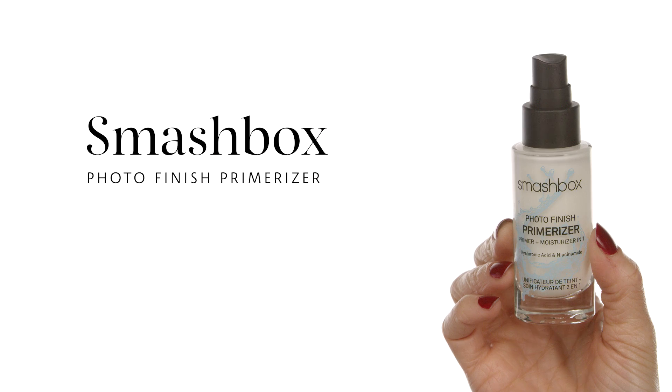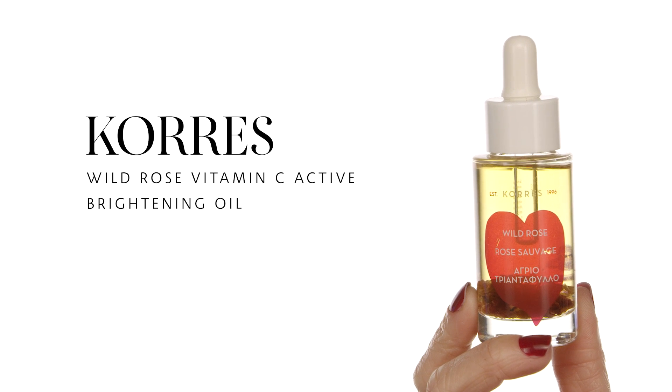The primer I'm using for this look is the Smashbox Photo Finish Primerizer, and I'm also cocktailing it with the Korres Wild Rose Vitamin C Active Brightening Oil to get that extra hydration and that dewy look. I press it into the skin so it absorbs faster, and I apply it everywhere — even on my neck — for hydration and those anti-aging and brightening properties.